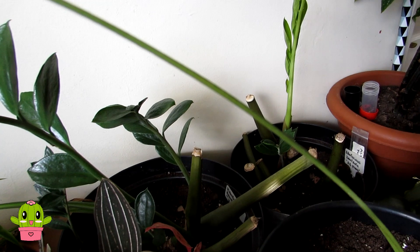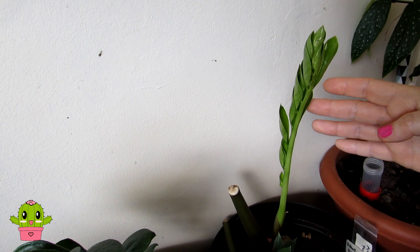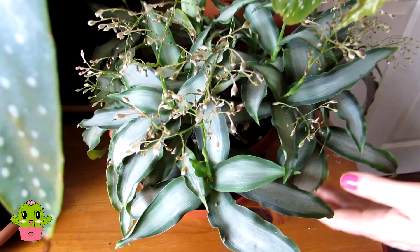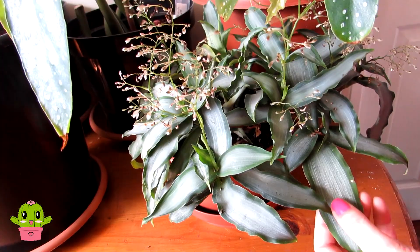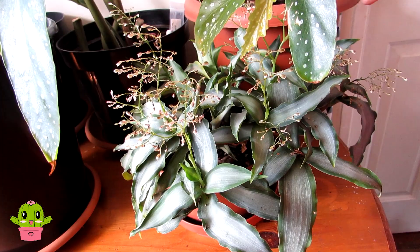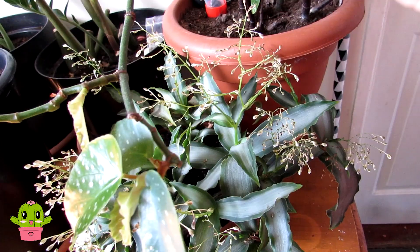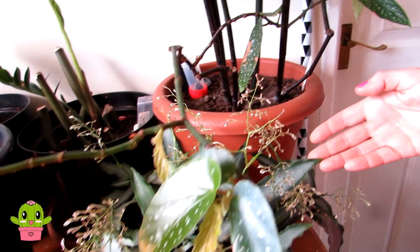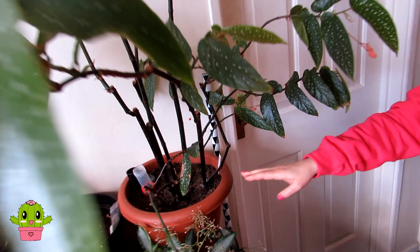Here is our Zamioculcas zamiifolia, commonly known as the ZZ plant — we have two of these that Hans brought from Sweden. They do very well in the kitchen as they like shade and indirect light, with loads of new leaf growth coming up. Here's another tradescantia with a lovely large leaf, dark green and lighter green variegation. It's packed with flowers that open at night — lovely starry white blooms. It's a gorgeous plant that loves indirect bright light.